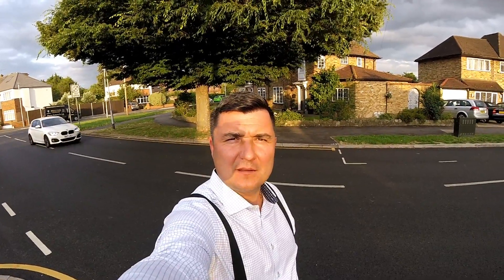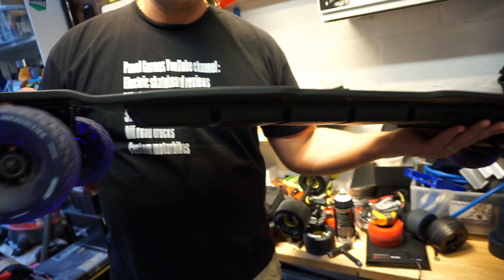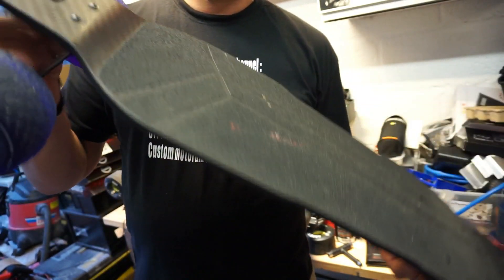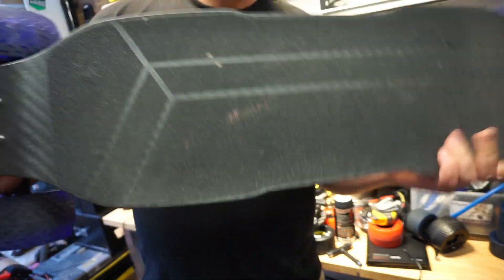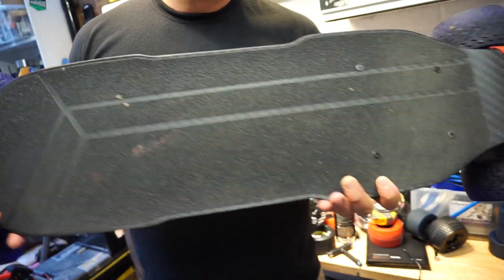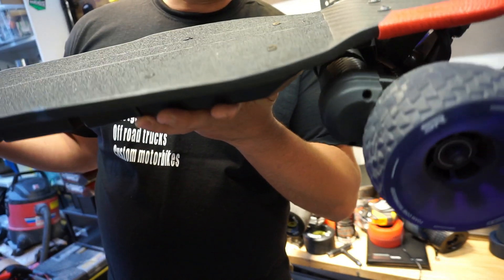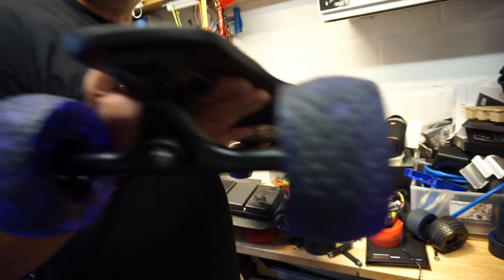Was it worth it? This is the carbon fiber deck from Slick Revolution. Obviously the shape is different from the bamboo deck. You have this wider part where your feet will be standing, which I find quite nice. This deck is also a slight drop-down deck — not massively, but enough to lock your feet in.